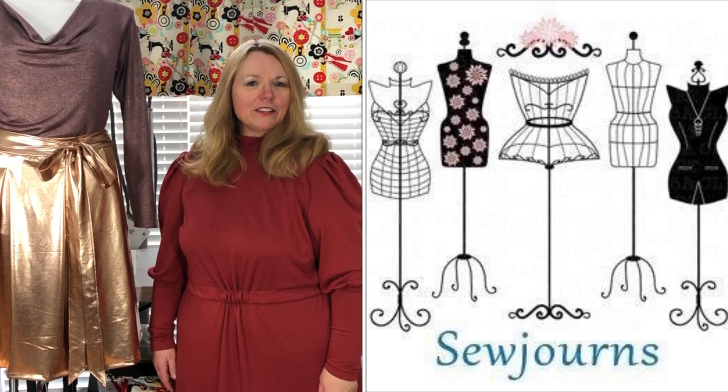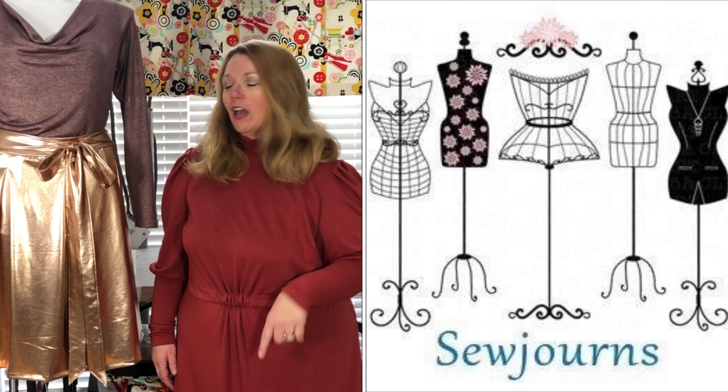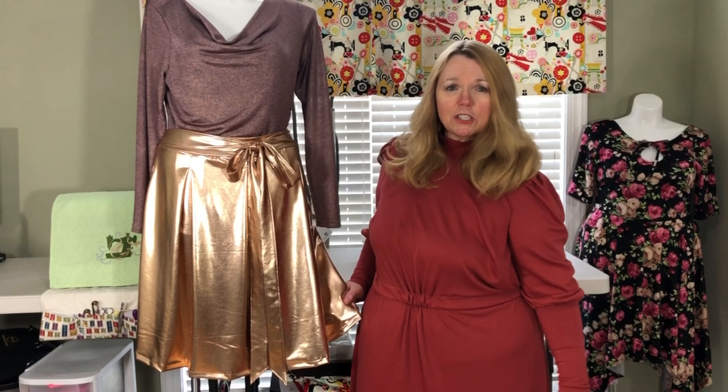Hi everybody, welcome back to the channel. My name is Kris and this is Sojourns where we journey into sewing. Today it's all about a boxed pleat. I'm going to give you a Sew You Can tutorial so you can get these beautiful flat boxed pleats on the Monica pleated skirt.